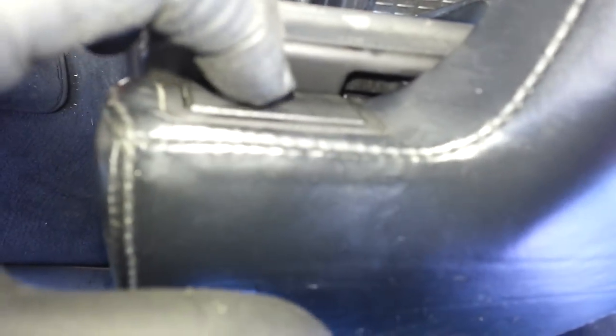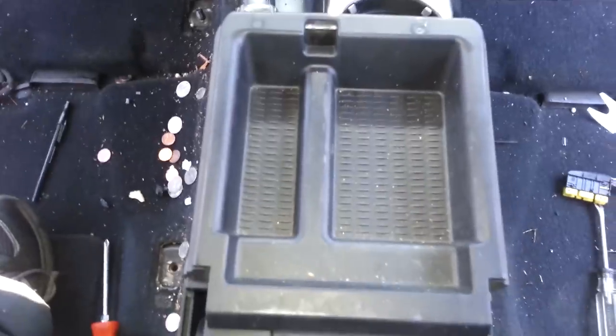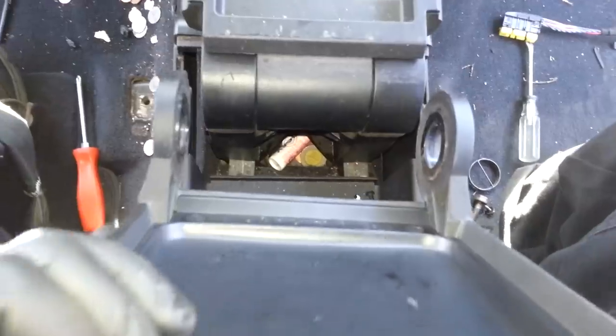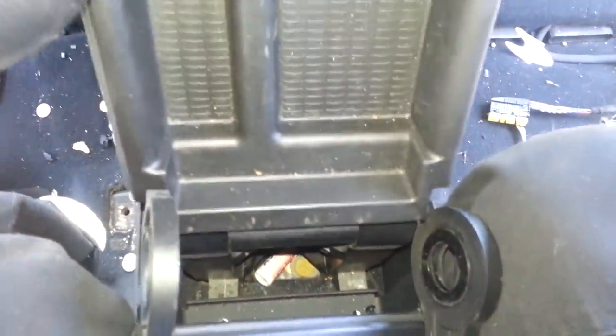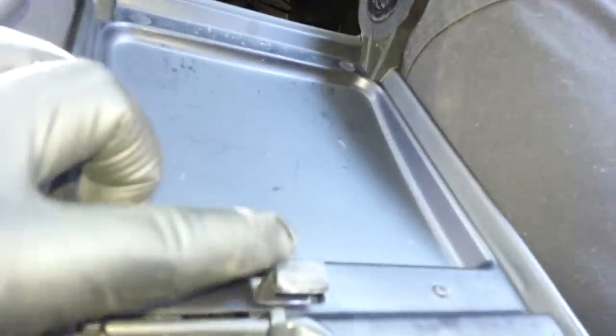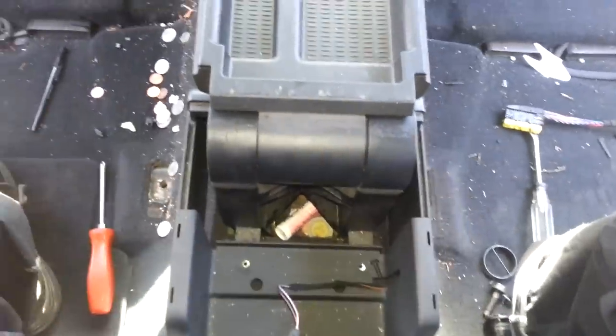Before you slide it out, make sure on your armrest you press the button right here — press it so that when you pull it up, it disconnects from that part right there. Now you can easily just slide it out. If the latch is still connected and you try to pull it out, it's going to get stuck. So unhook it by pressing the button and then it just slides off.